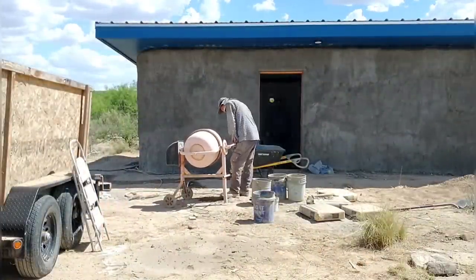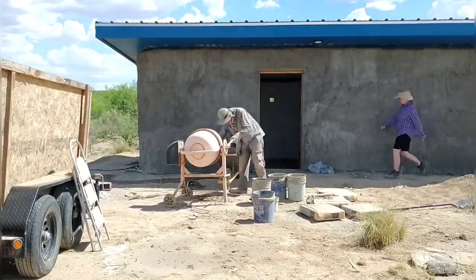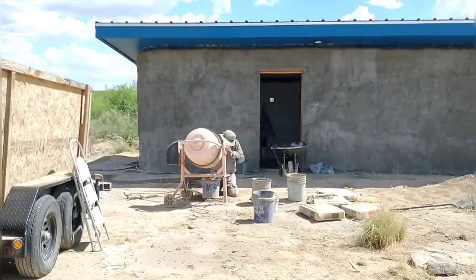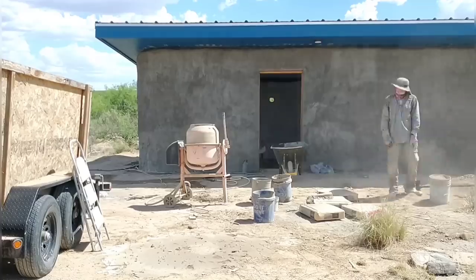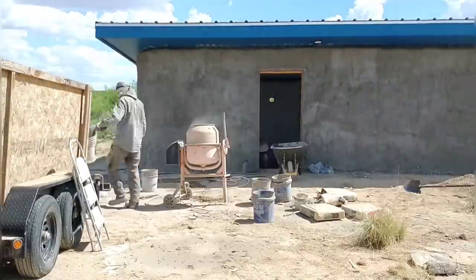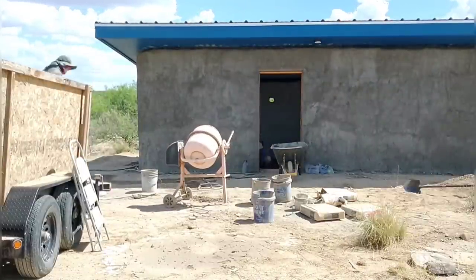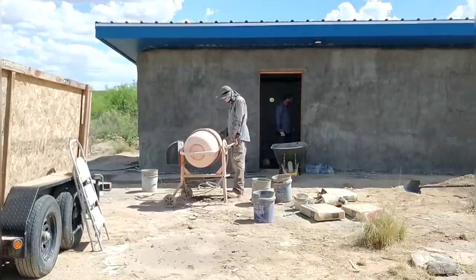The cement bags have been sitting around for a while and are starting to get a little chunky, so we wouldn't want to use them on anything critical, but they should work fine for this earthen floor. Kyle has been outside full time mixing up the batches — it's some good hard physical labor carrying full buckets of sand and soil. I've been on the inside spreading and smoothing, and I also come out and give Kyle a hand sifting soil when I have time.